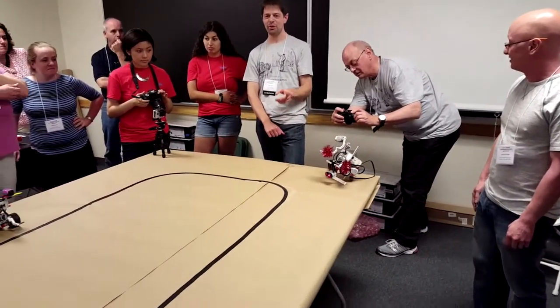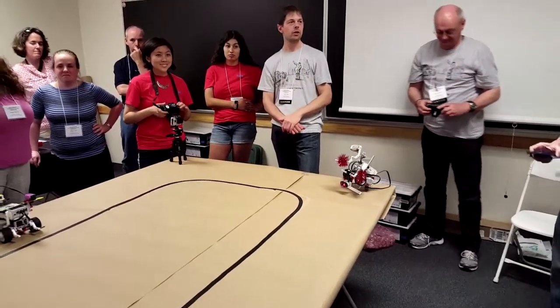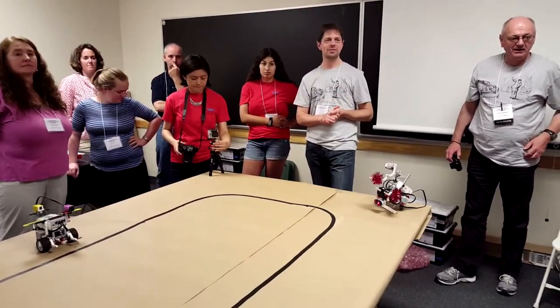Well, maybe we put demonstrating that on hold until we see the team that's got the line following. If you'd like to show that, and then — are we ready to work together? Very nice, you even made it.